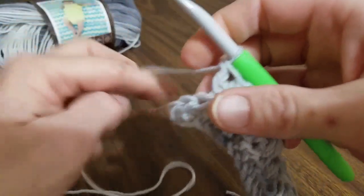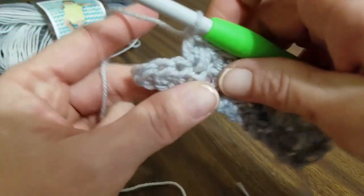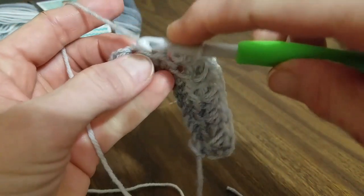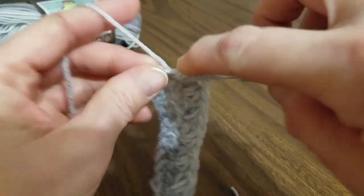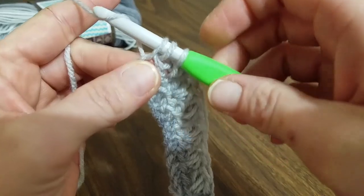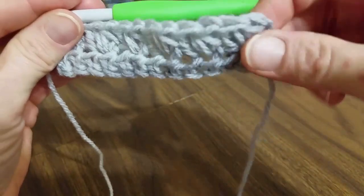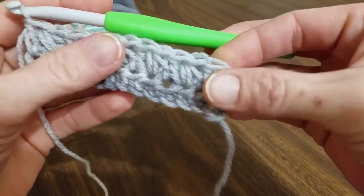That double crochet is: pull through two, yarn over, and pull through two. I'll slow that down on the last one for a beginner. We've reached the last — we're going to skip this one, and we've got two more stitches here. We're going to work the cluster into this stitch, and then work our double crochet into the last stitch, spanning over two stitches. Pull through all, yarn over, and work our double crochet into our last — yarn over, pull through two, yarn over, pull through the last two. We've worked that last cluster spanned over the last two stitches, for a total of six clusters in this round.